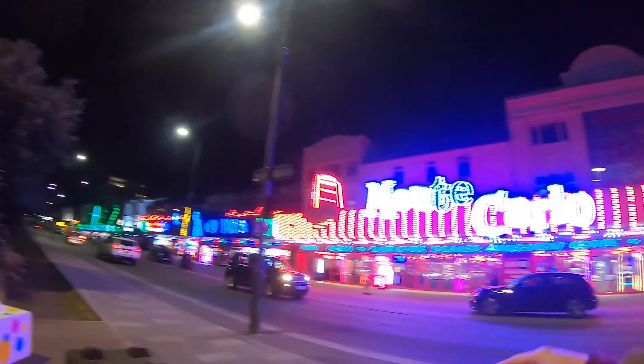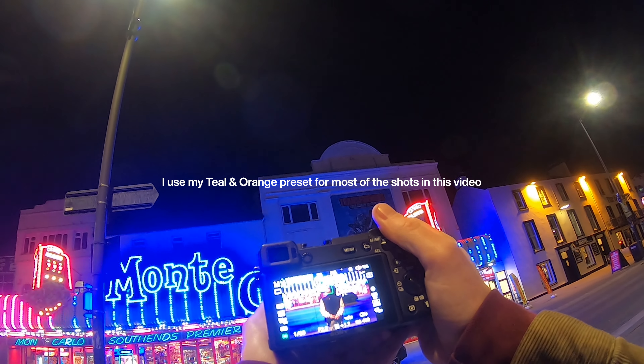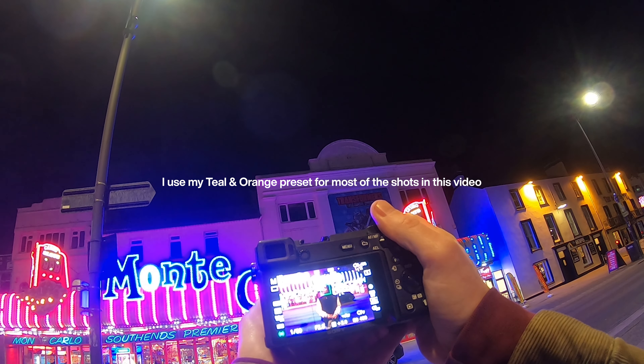If you just stand underneath that light over here, yeah, just try turning on the pavement there. Oh yeah, that looks pretty cool.